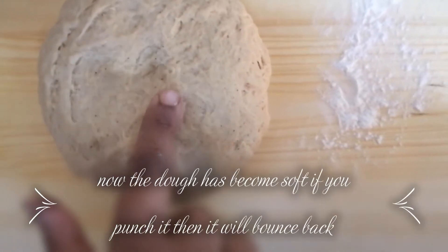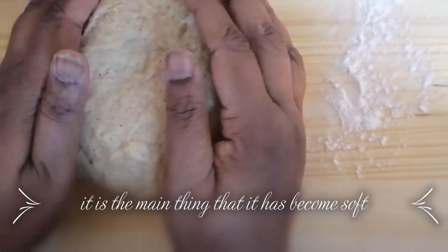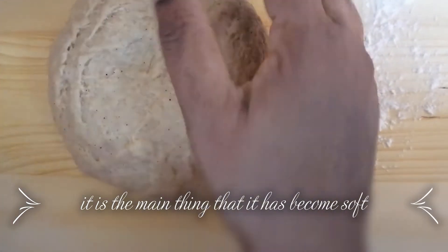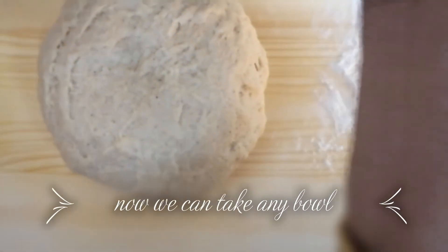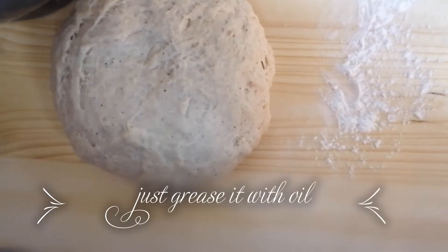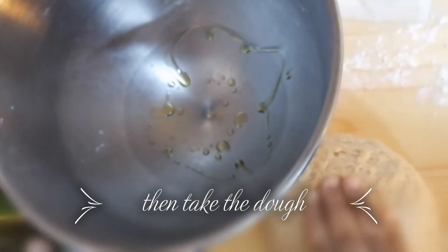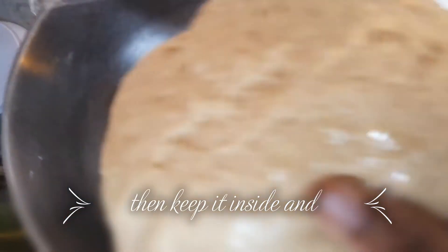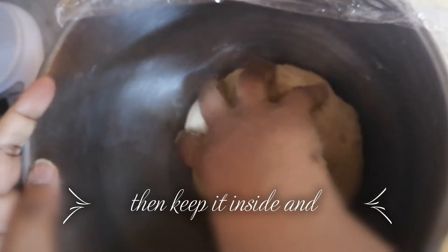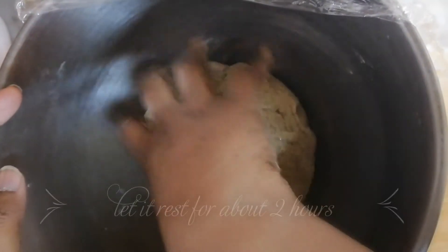Now we can see the dough is soft — if you punch it, it will just spring back, so that is the sign that it has become soft. Now take a bowl, grease it with oil, then place the dough inside, coating it with the oil, and let it rest for about 2 hours.